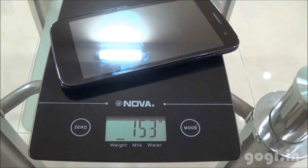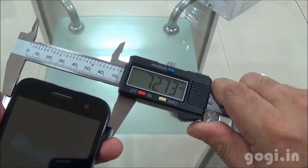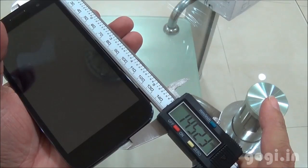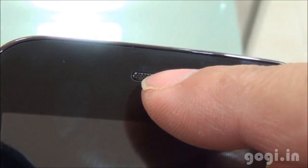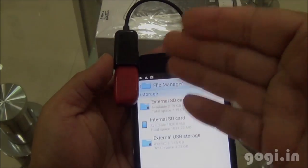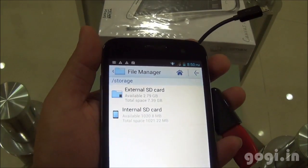The Micromax A114 weighs 153g with battery, thickness is 9.74mm, breadth is 72.71mm, and length is 145.23mm. The handset has curvy edges and the build quality and finishing is very good. Most Micromax handsets look almost the same. On the top front there is the speaker and the 2MP camera with sensors. I have now connected a pen drive using the OTG cable and as you can see, OTG is supported.